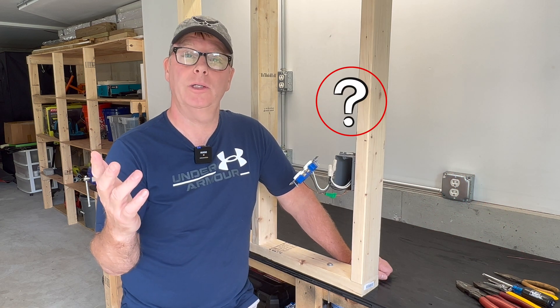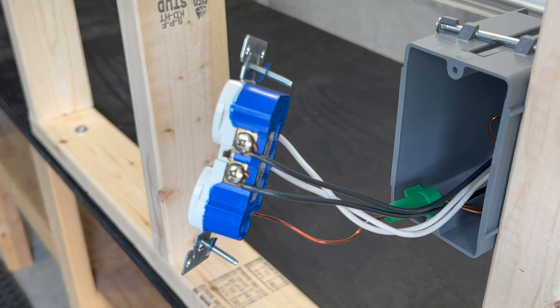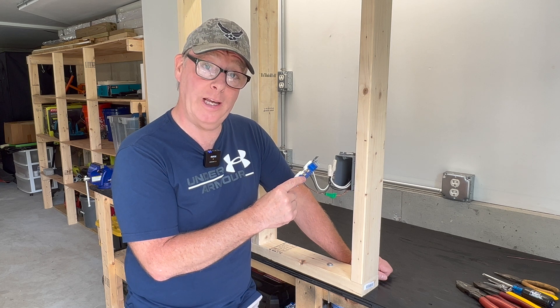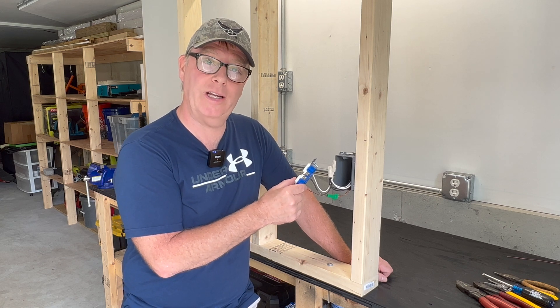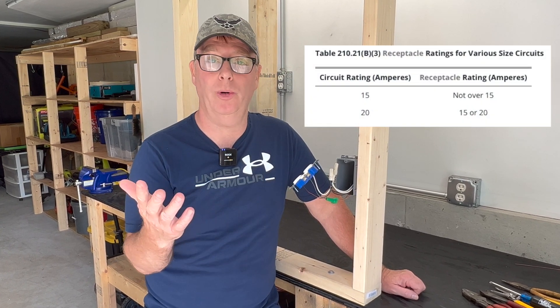So what are some of the arguments? Group one will tell you that you should never depend on the device to carry the downstream load. But did you know that the pass-through current rating is 20 amps even on 15 amp receptacles like this one? So the receptacles are actually designed to carry the circuit load — this is why the code allows you to put 15 amp receptacles on a 20 amp circuit.